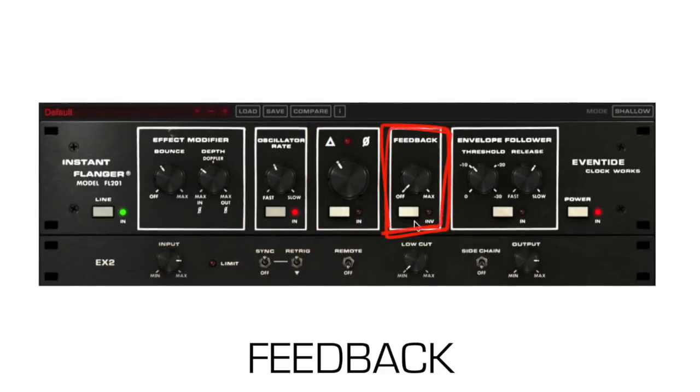Feedback controls the feedback of the flanger output. 0% sends none of the output back to the input of the delays, while 100% sends max output to the delay input. The inverse switch inverts the signal that's fed back to the inputs.